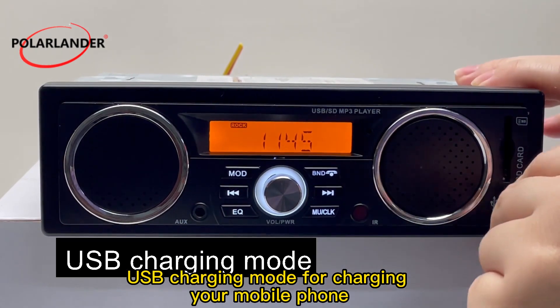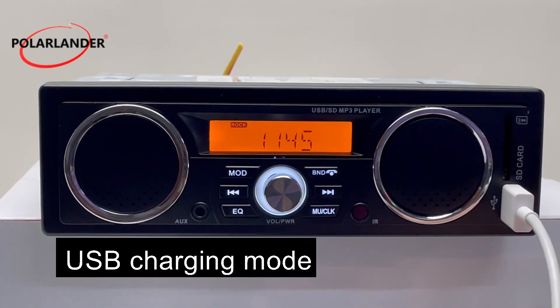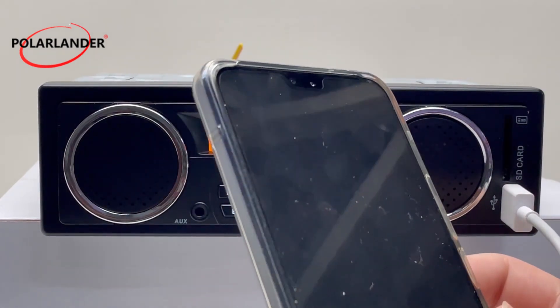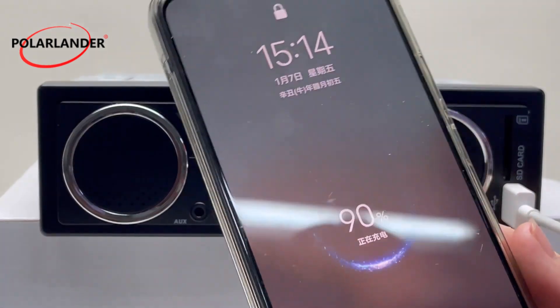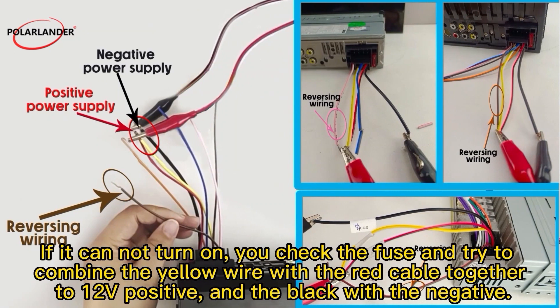USB charging mode is available for charging your mobile phone. If the unit cannot turn on, check the fuse and try combining the yellow wire with the red cable together to 12V positive, and the black wire to the negative.